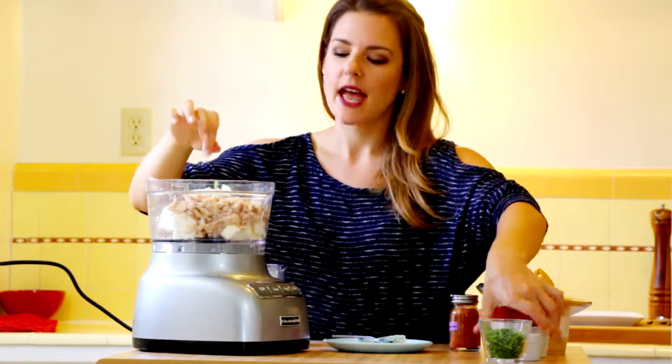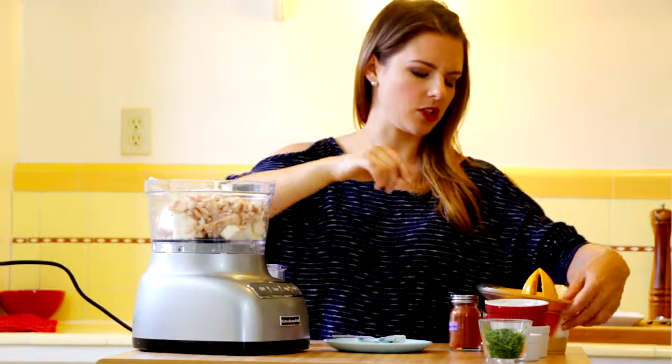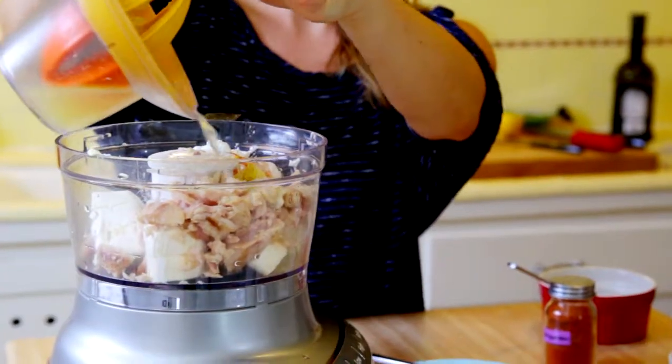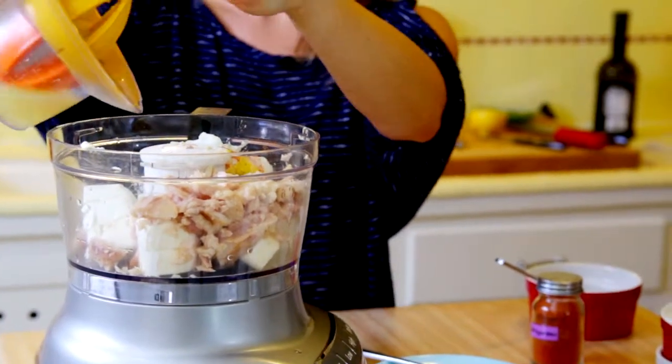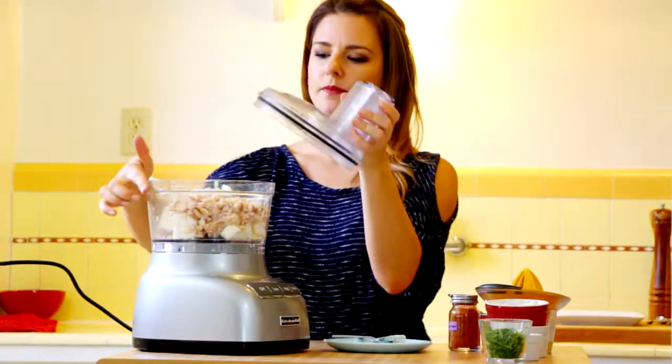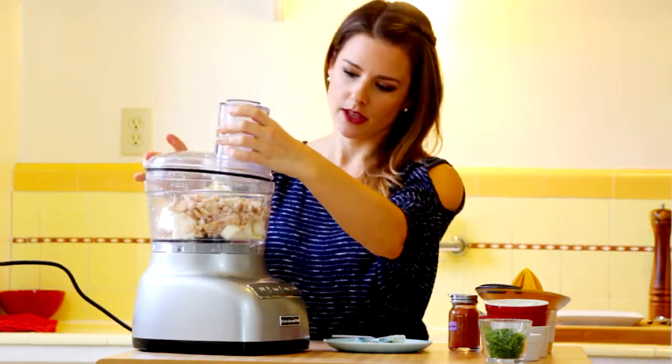Then just maybe a pinch of salt. Keep in mind the cream cheese is a little salty and so is the trout, so you don't really need too much. Then our lemon juice — this is the juice of two lemons, though it depends on how juicy the lemons are. Sometimes you'll only need one, sometimes two will do it.